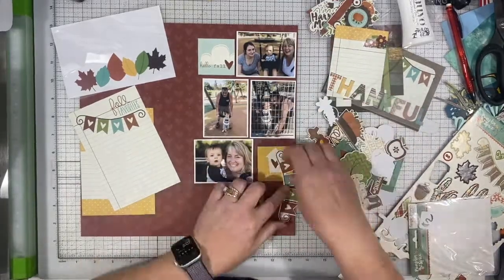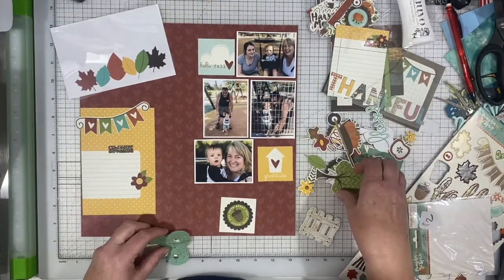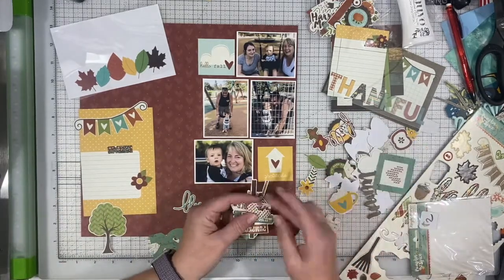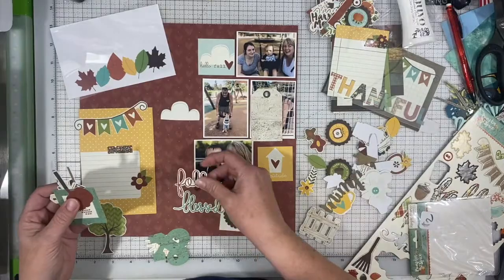I've pulled out that acetate piece at the top that has the leaves on it — or actually it's not really acetate, it's like transparency. I don't think that's actually considered acetate, but maybe it is. It's thinner than acetate as far as I can tell. But anyway, I am going to fussy cut those leaves out so those are going to get used.